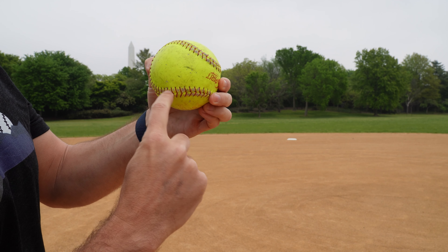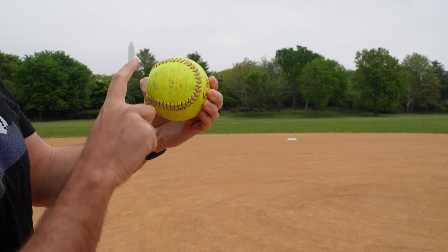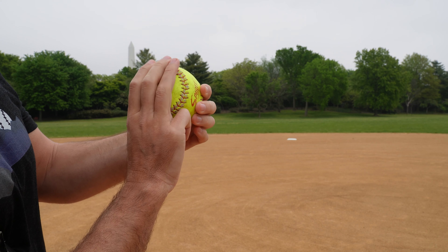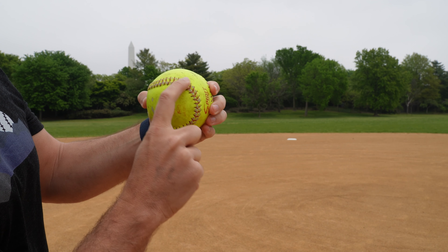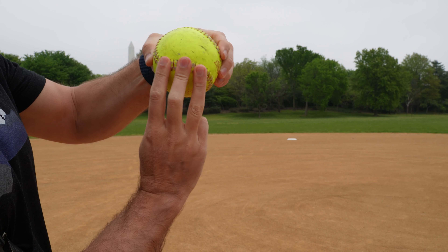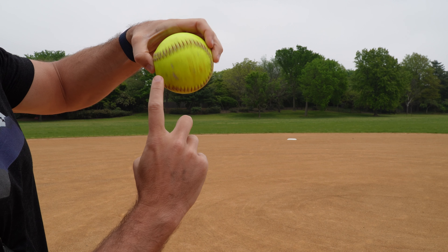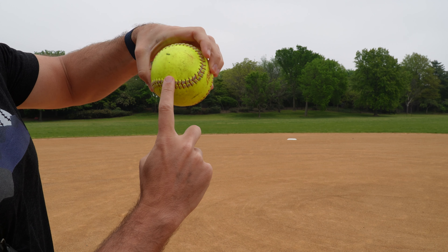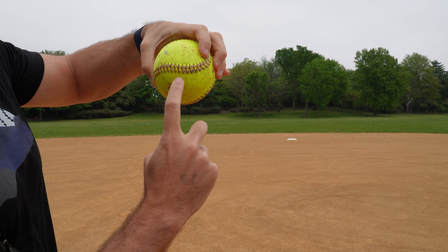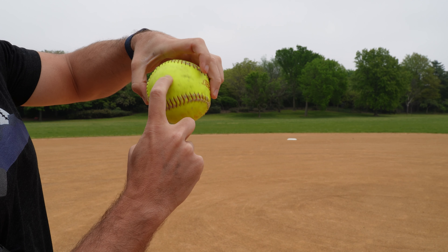The horseshoe goes sideways — either way, you can grip across it. This is a matter of personal preference, whether the horseshoe is to the left or to the right. Either way, with a four-seam grip, we want to take three fingers and cross them just over the top of the seam. As the ball leaves our fingertips, we're catching that grippy part of the seam and propelling the ball away with spin. We call it a four-seam throw because it goes one, two, three, four — four seams rotate through.